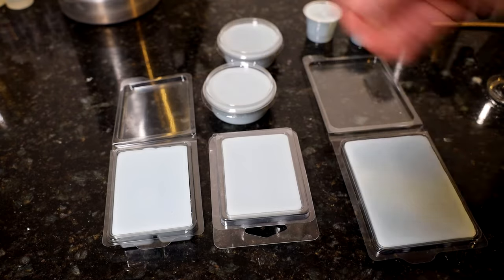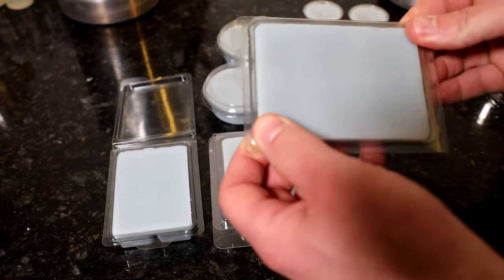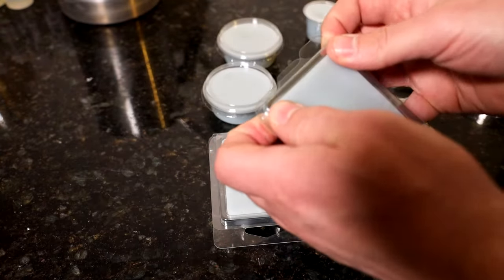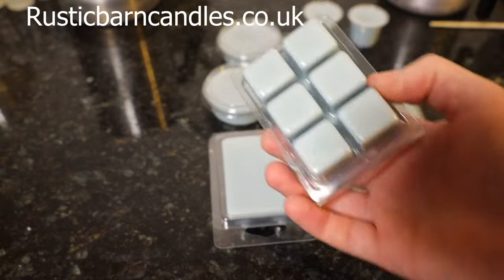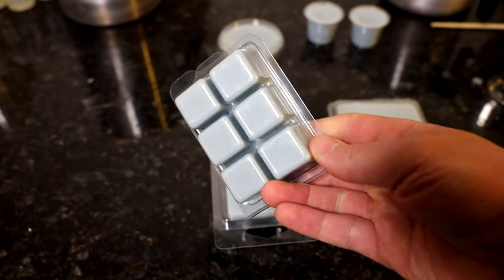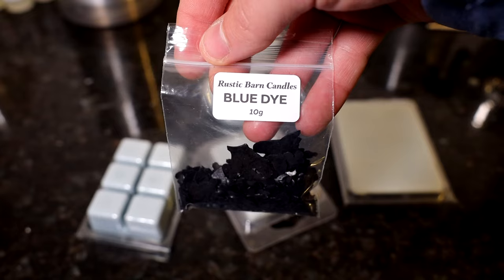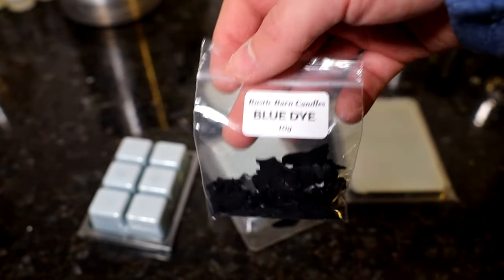These will be used for stock pictures which will go up on the website. All happy with these ones so far. You can't fault the wax — I use the Kira's Soy Pillar 4120, sold on my website rusticbarncandles.co.uk, 5 kilos for £20.50. It's probably the cheapest price around — trying to be one of the lowest priced stockists out there. I've got the dyes to go with them in multiple colours: red, orange, black, green, blue, and an assortment of other colours on the way.